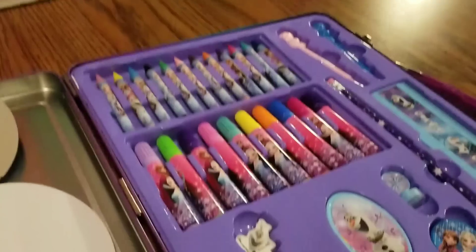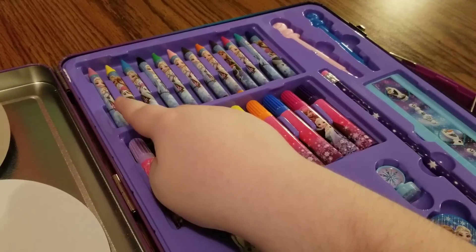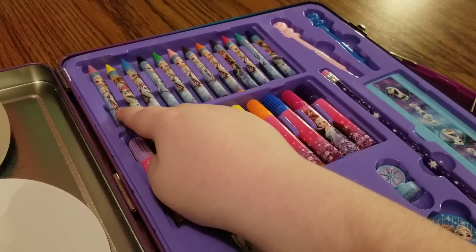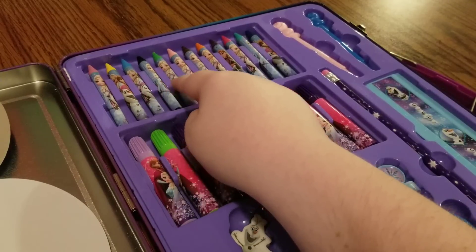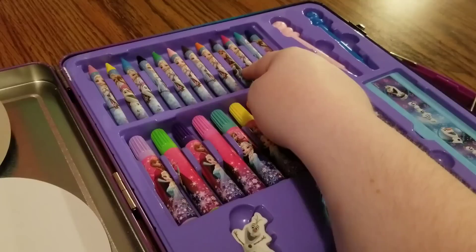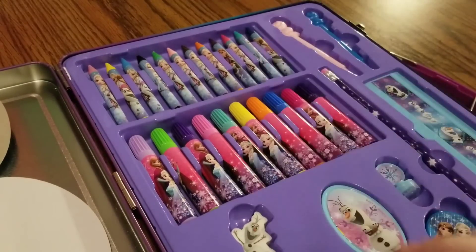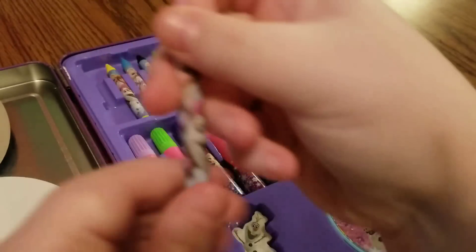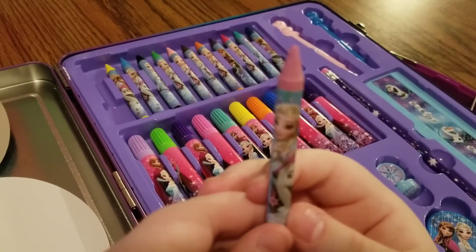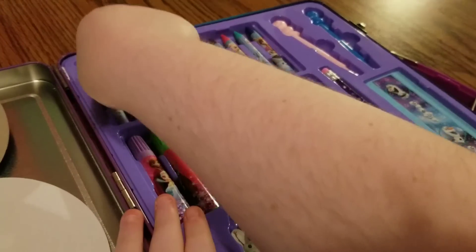Now let's take a look at what else we have. It looks like we have some crowns. Let's see how many crowns we have — count with me: 1, 2, 3, 4, 5, 6, 7, 8, 9, 10, 11, 12. We have 12 crowns, and they all have an image of Elsa, Anna, and Olaf. What cute crowns.